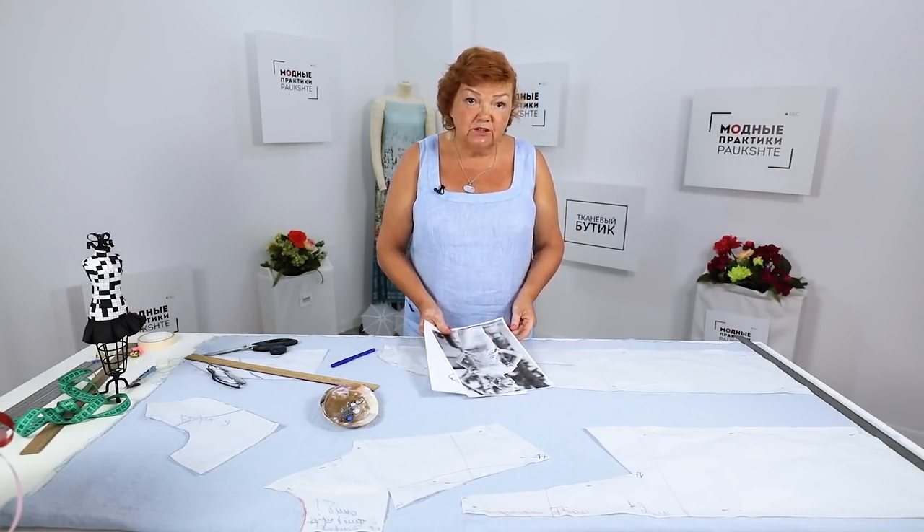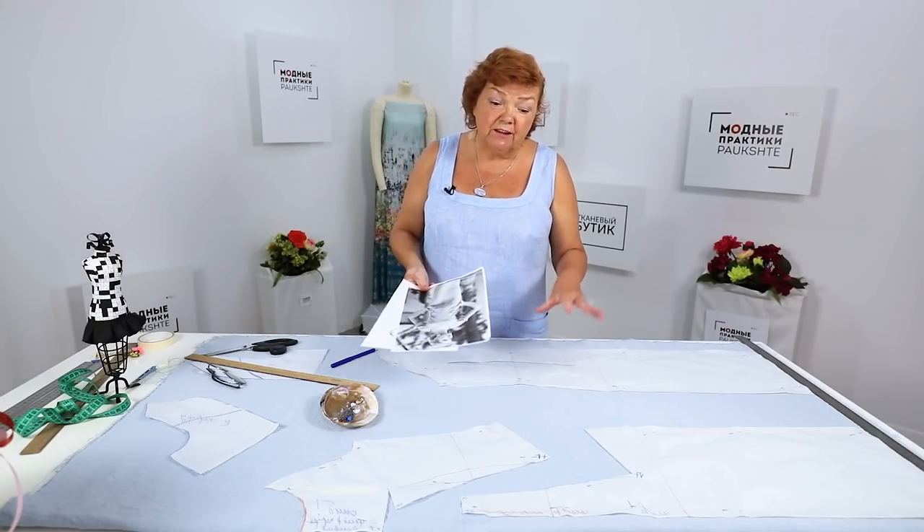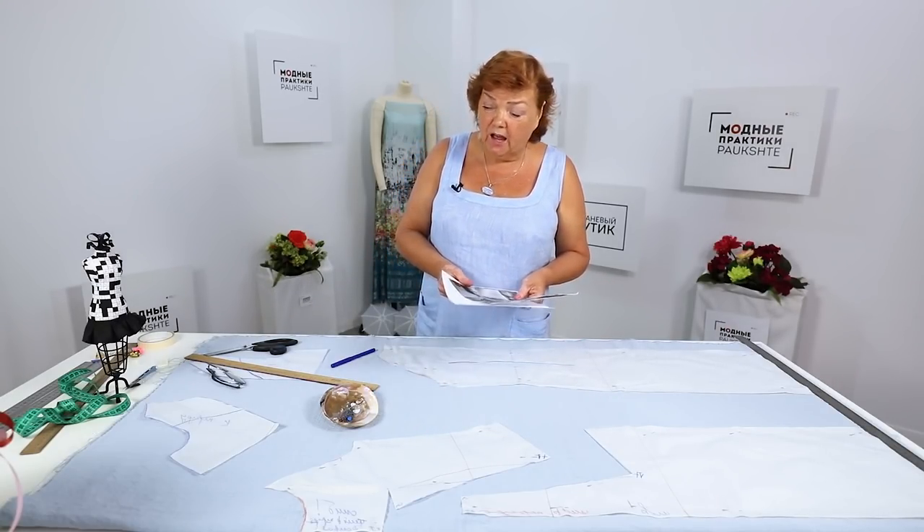First I'm going to cut the back and the upper and lower details of the front. When these details are ready, I'll move on to working with the sleeves.